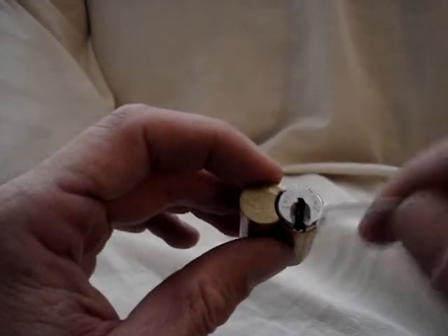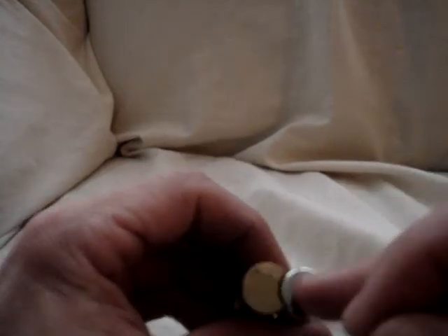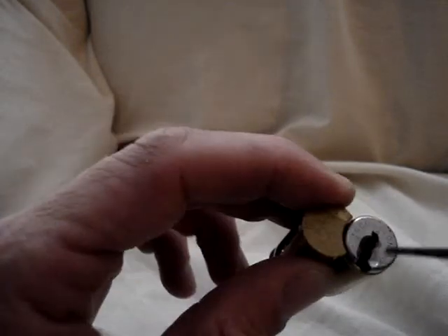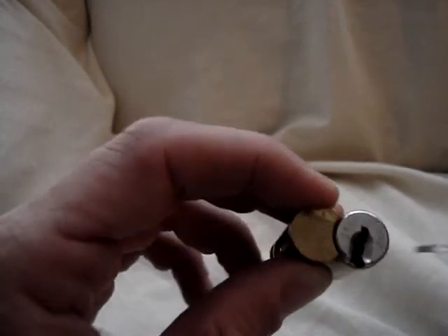And there it is unlocked. It has six pins. I picked those to the shear line first, and then proceeded to pick the finger stumps on the side of the keyway. And upon setting the deepest one, she opened up for me.